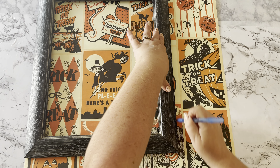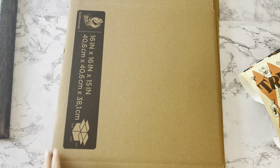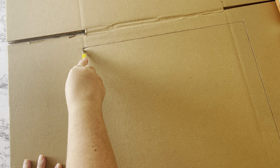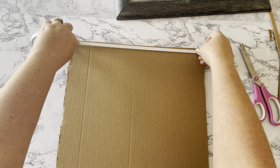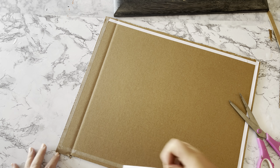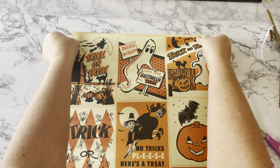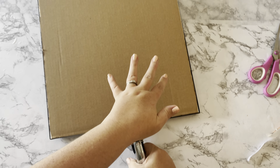The first step was to trace around the picture frame and cut out the poster to fit inside. Next you need something for backing — I had a fold-up cardboard box from the Dollar General store, but any piece of heavy cardboard will work. I traced around the frame and cut out the cardboard for the backing. To attach the poster to the cardboard I'm using double-sided tape from the Dollar Tree. Then I used my heavy-duty stapler to attach the backing to the frame.